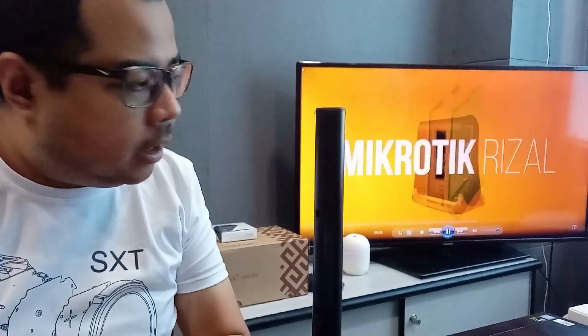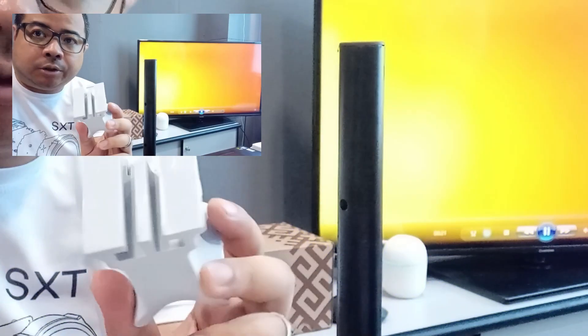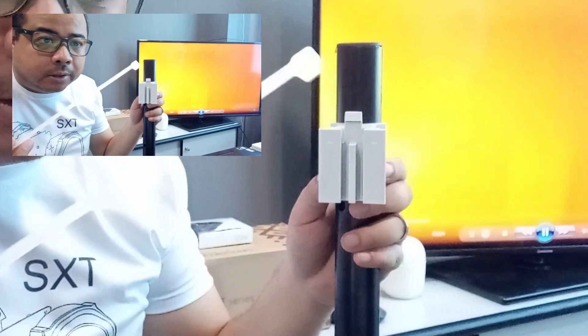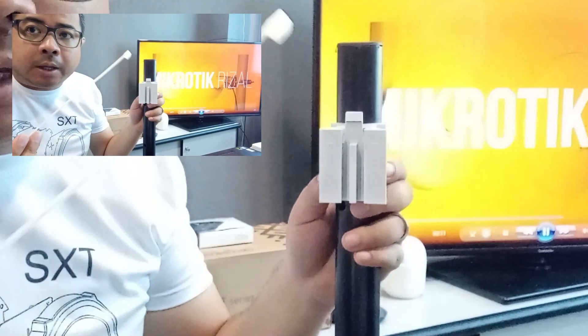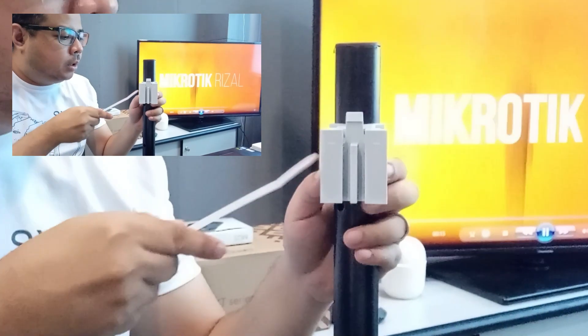Try natin i-assemble or i-mount yung SXT 4G. Kailangan, ito yung pole natin — itong bracket, kailangan natin i-attach yun sa pole. For the meantime, ang gagamitin ko ay yung cable tie. Pero mas maganda gamitin natin yung metal ring para secured yung pagka-mount natin.